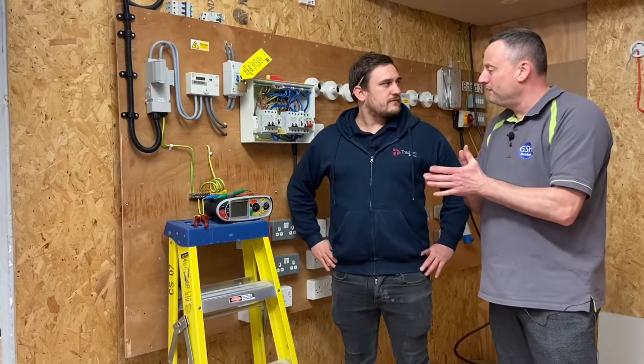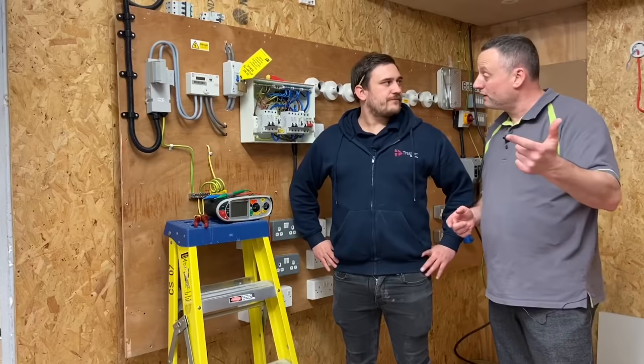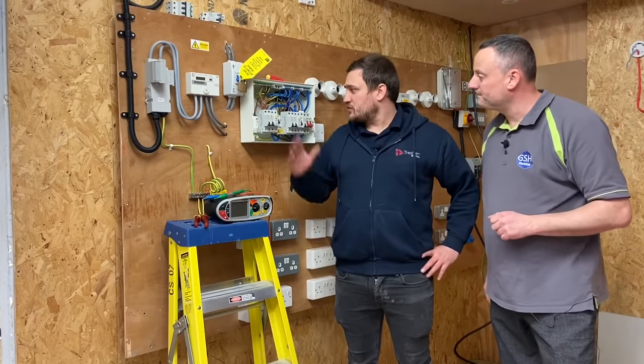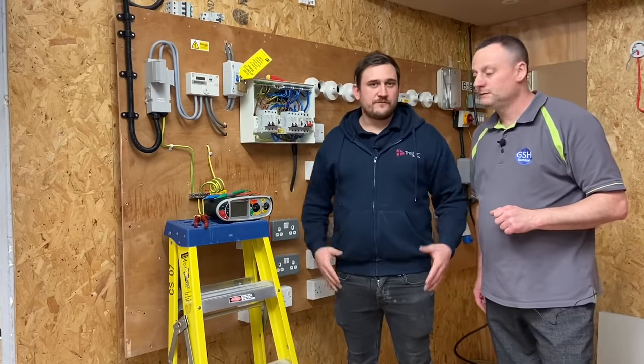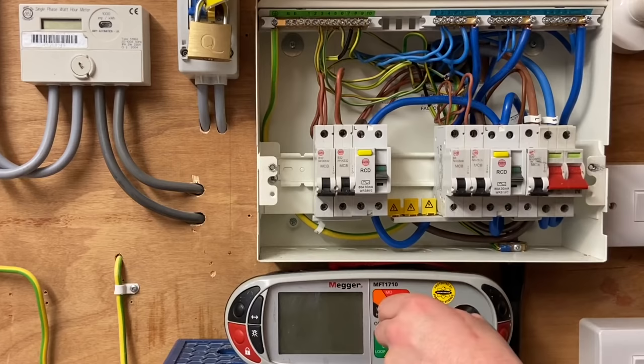On the channel previously we've only really seen one circuit being insulation resistance tested, so it's going to be really good to bring the camera in and watch. We'll do it on the whole board overall — a first for the channel. Marcus is going to set his test instrument up and set it to 500 volts DC.